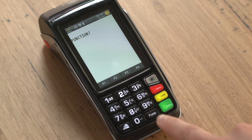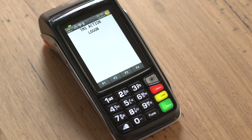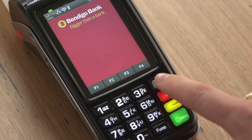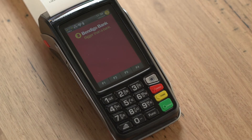Press the function button and then 102 on the keypad and press the green enter button. The terminal will now check for any software updates required. Your terminal will now display the Bendigo Bank home screen. From here you need to log on. Press the grey menu button and select 4. Log on by pressing 2. The terminal will print a receipt and on the bottom of the receipt it will note log on success. Your terminal is now ready to go.